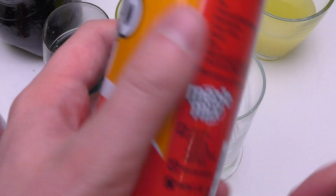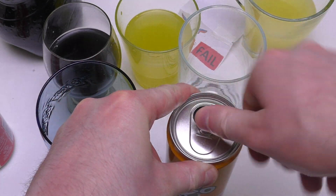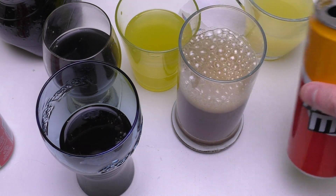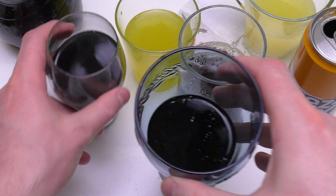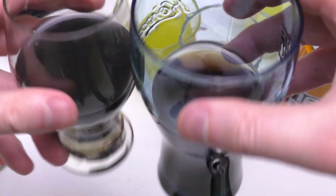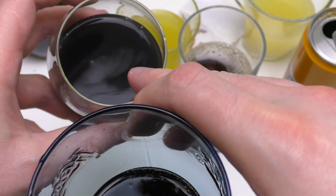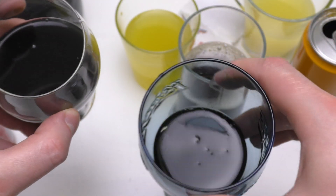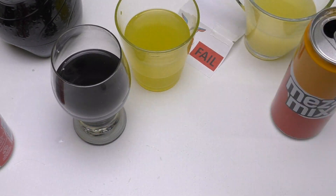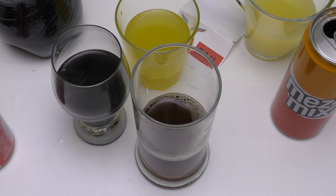One drink left: Mezzo Mix, which is basically a mix between Fanta and Coke. Let's compare the colors. There's a slight difference — the Mezzo Mix looks more grayish, while the Fanta Dark Orange looks like when you put black paint into water in school art class. The Coca-Cola looks more like a syrup. Now tasting the Mezzo Mix — okay, draw.